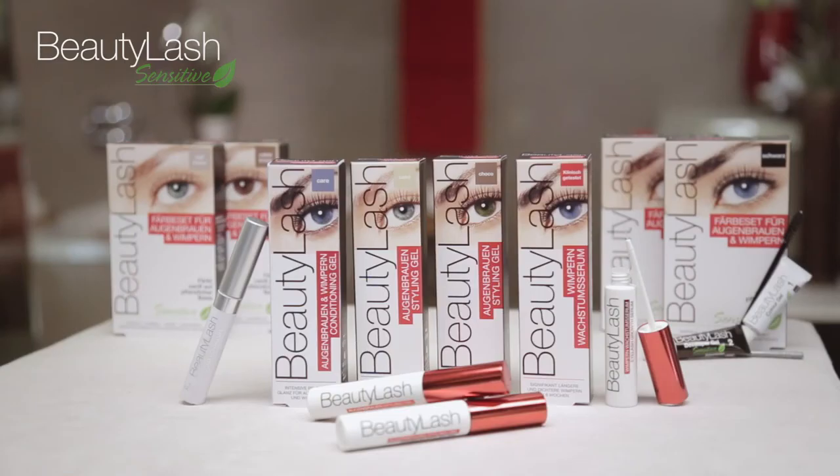Try our other Beauty Lash products. Beauty Lash offers everything you need for the perfect look.